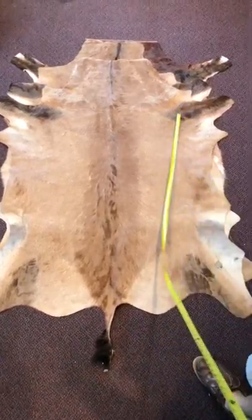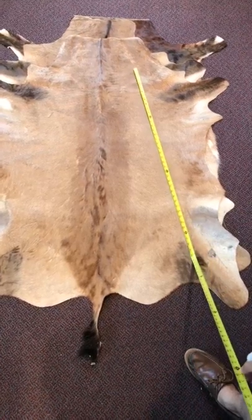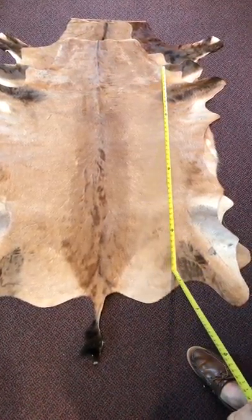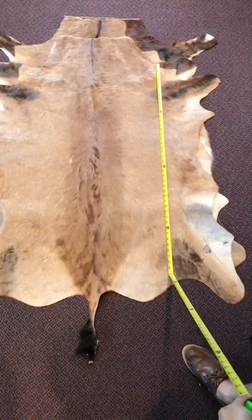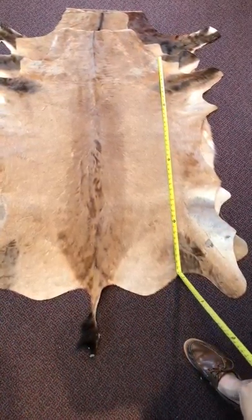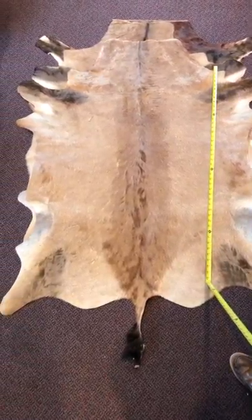Hello everybody, we're here making a video to explain a little bit about the Red Hearted Beast. It's one of the antelopes from Africa. We import them from the best tannery in South Africa. It's a very economic rug and it compares to a cowhide, but it's just smaller.